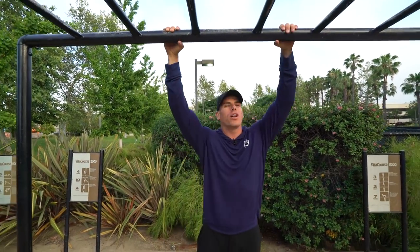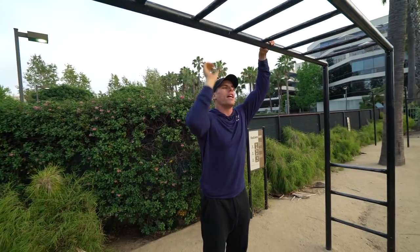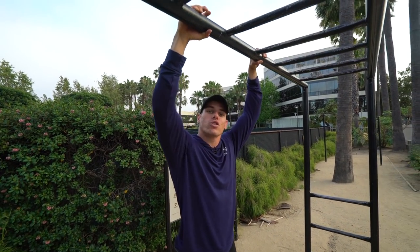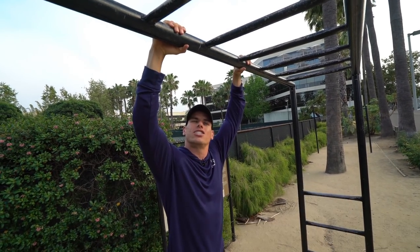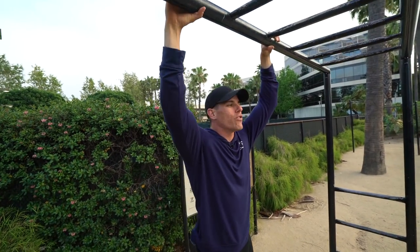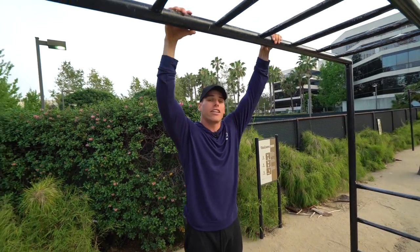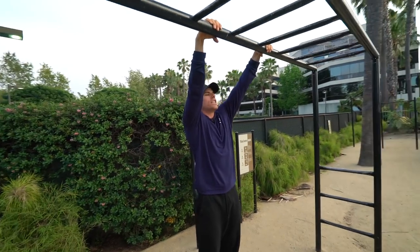Try and grab a bar that is pretty thick — any thick bar you can think of. Once you grab this bar, really think about squeezing not only with that thumb under the bar, but also squeezing with that pinky at the same time. Squeeze as hard as you can — this will help you stabilize with your supinators, pronators, extenders, and flexors. Go shoulder-width apart and hang, fully extending at those elbows.